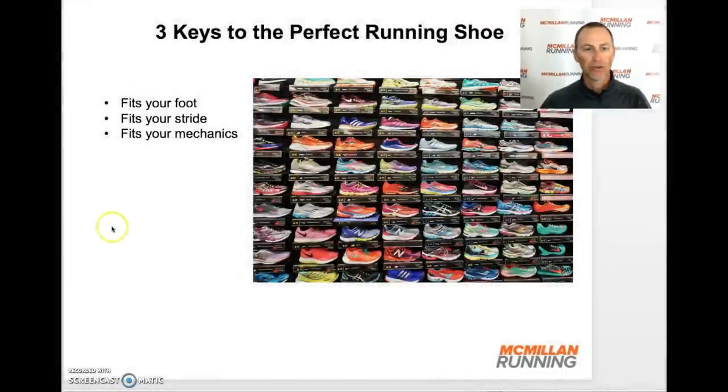Let's walk through these three steps in finding the perfect running shoe for you. First, it must fit your foot. It must fit your stride. And then it must fit your mechanics. Let's take a look at each of these three.